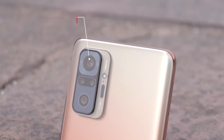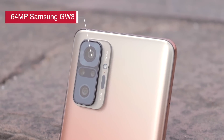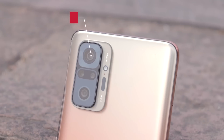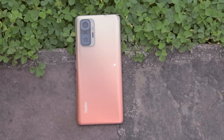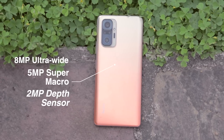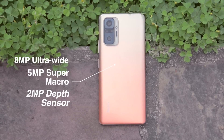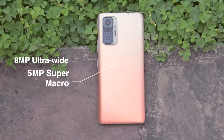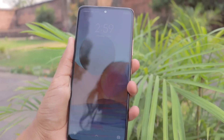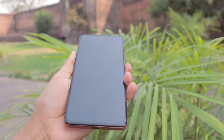We start with camera specifications. You will get a quad camera setup. The primary sensor is 64MP — Samsung's GW3 sensor, which supports F1.9 aperture. With that, you will get an ultra wide angle sensor which is 8MP, a 5MP Super Macro sensor, and a 2MP depth sensor. For the front camera, you will get a 16MP in-display front camera.